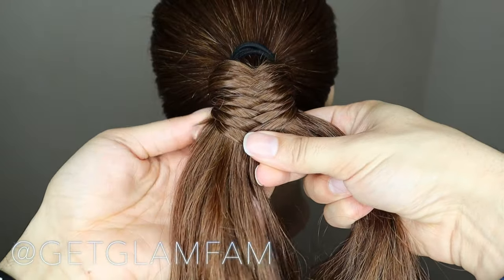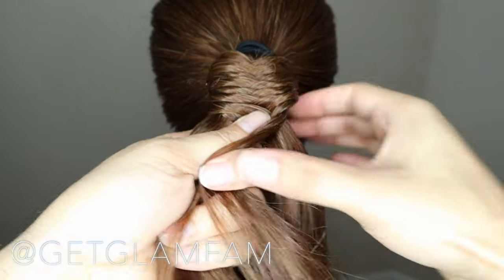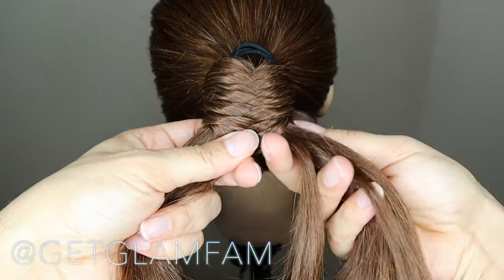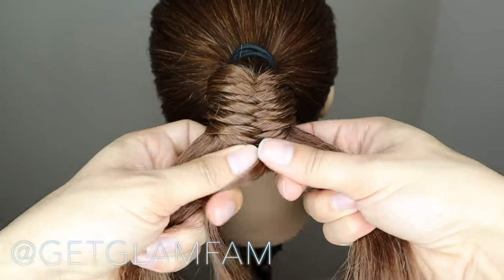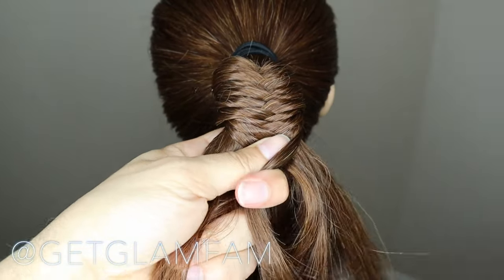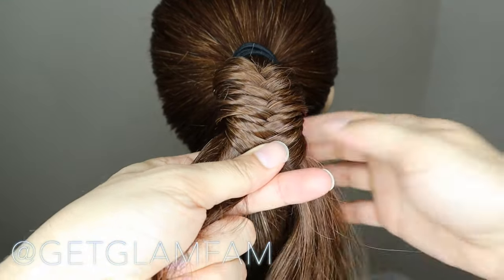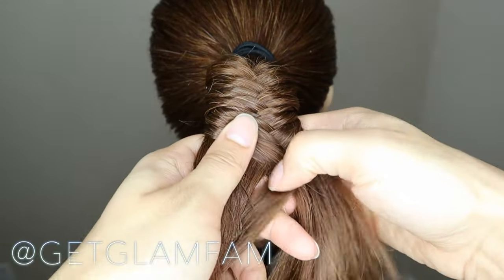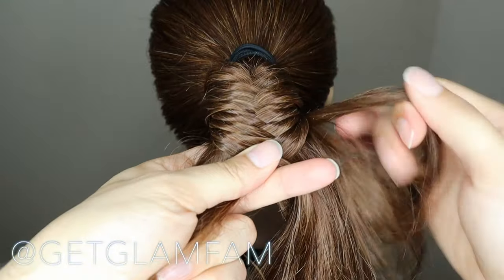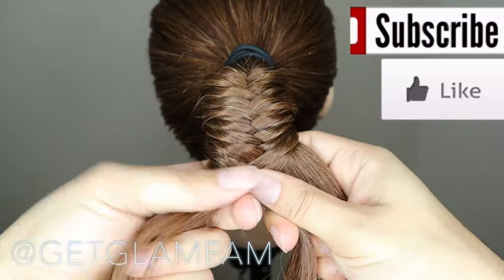Especially if your client or your child or yourself have really long hair, this can take a while. So I would say give yourself at least a good 15 minutes to be able to knock this out, just because most of the time it's going to take a little bit longer than you anticipate. So we're just going to continue on forward — you can see how even though I'm talking to you through this process I have yet to slow down, because you don't want to be here all day trying to do this braid.